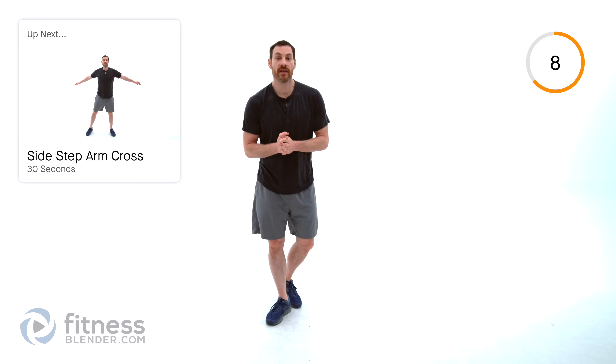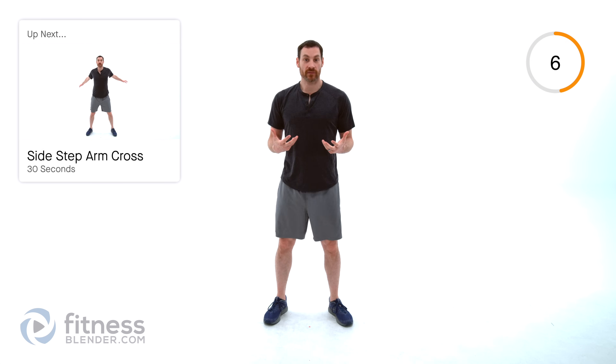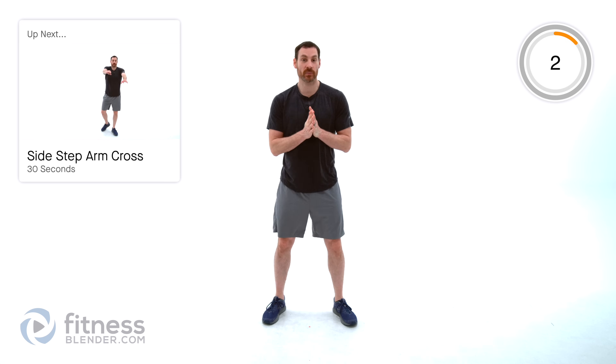We have 30 seconds apiece for each one of these warm-up exercises. We're trying to warm ourselves up relatively slowly so we can get into the harder stuff. Starting off with a sidestep arm across — nice and slow, stepping left to right, bringing that foot back behind you, arms crossing over top. Just make sure you're switching which arm is on top every single time. Relatively minor differences, but they make a big difference in the long run.